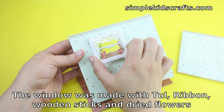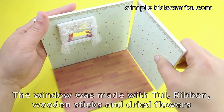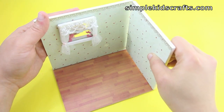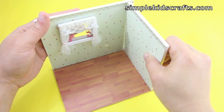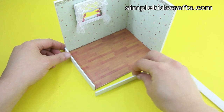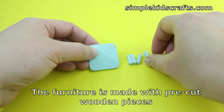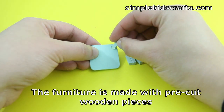Next we're going to be making the window. For my window I decided to go with a two-panel window and also put flowers on the outside of the window, and use plastic to make a realistic-looking window.